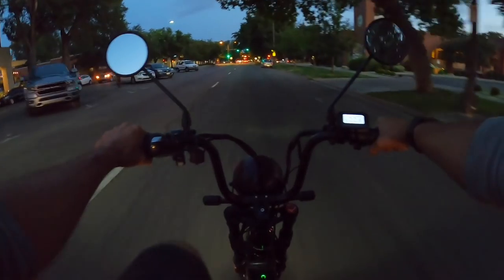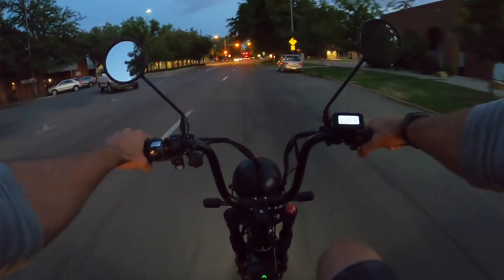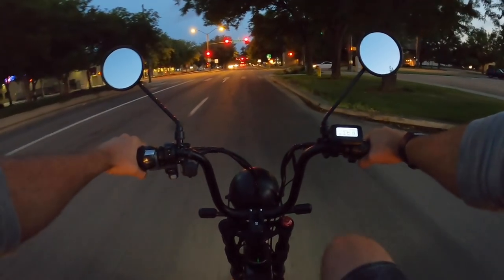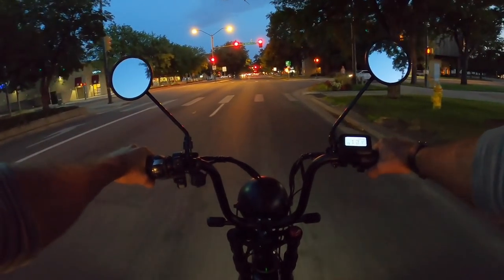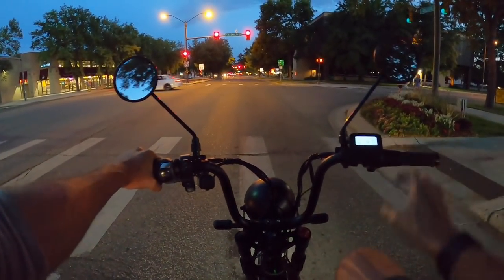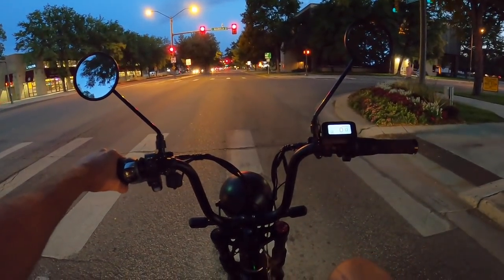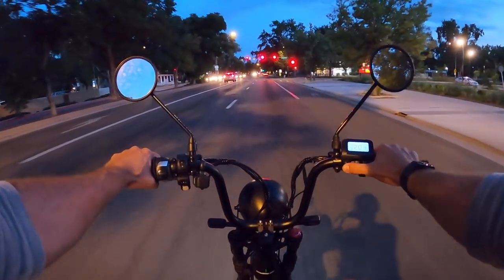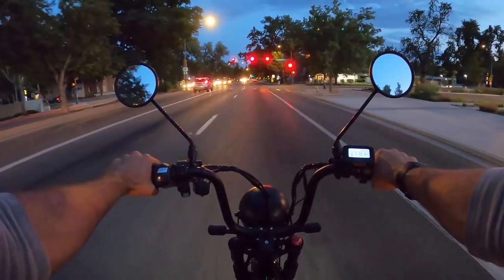Outpacing the Subaru we started next to — I don't think they were trying to race us or anything, but it does feel pretty cool to keep pace with or even outpace some cars on the road. Now getting to a higher speed limit area, so bumping it all the way up.